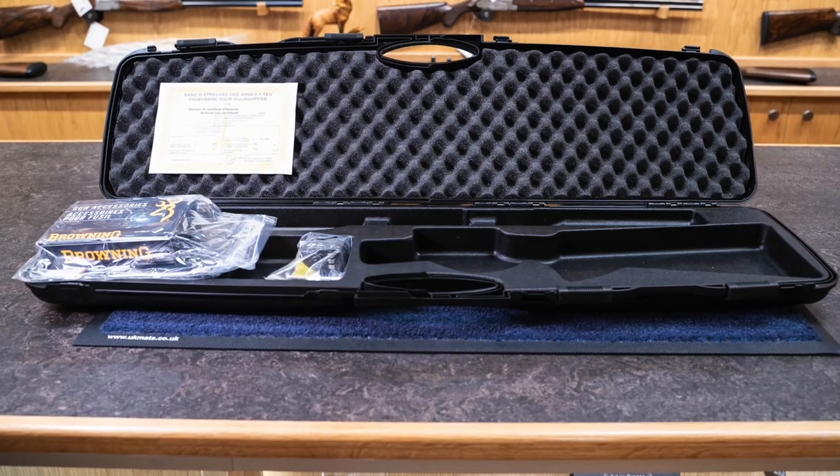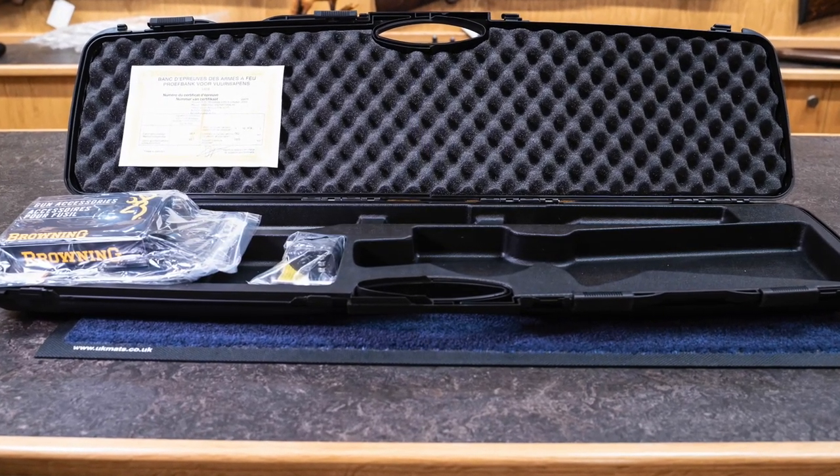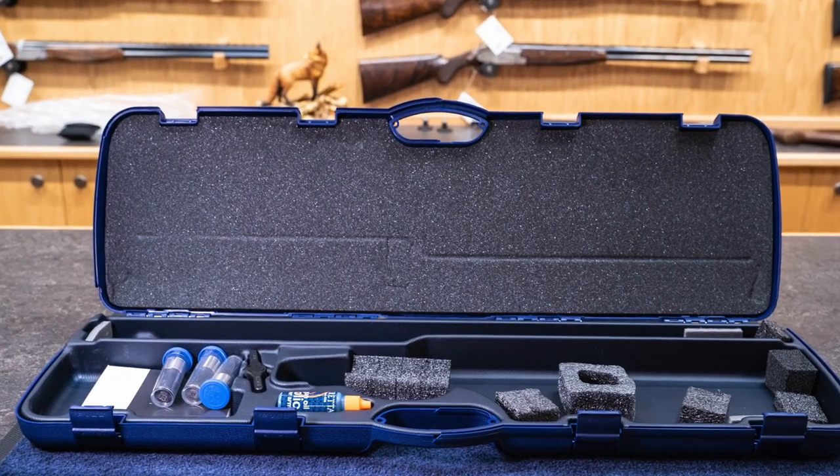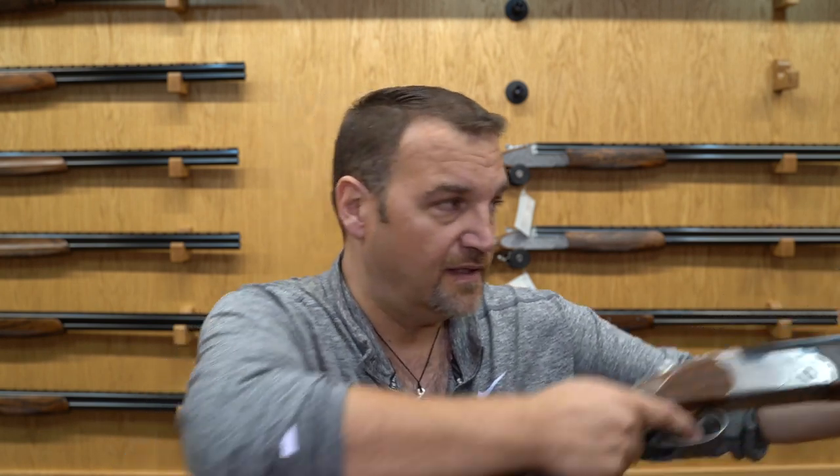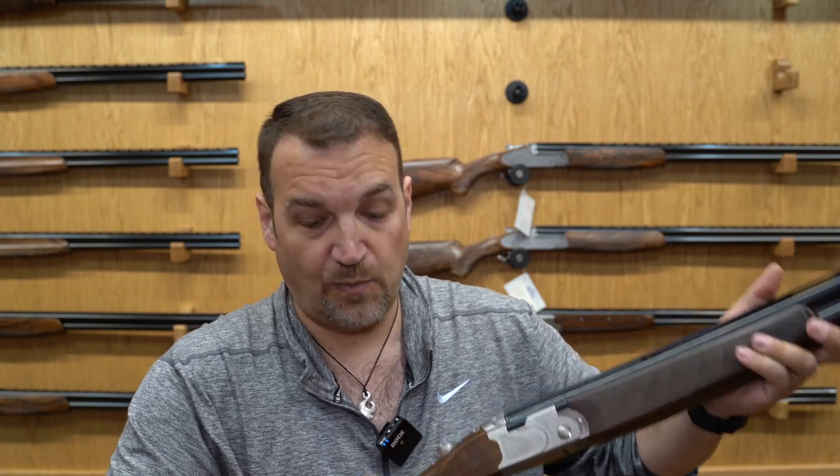It's worth mentioning that you're obviously paying more for one of these than for an ATA or a Yildiz, but the quality — the depth of the blue, the way the barrels are struck off — on both is absolutely superb value for money. They're going to last you a lifetime, and you can feel the quality straight away when you pick them up.